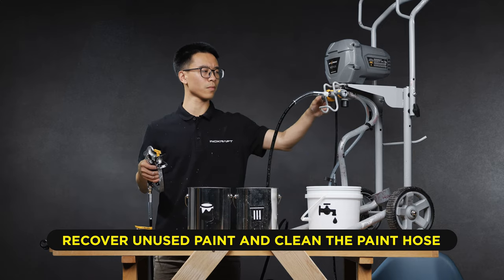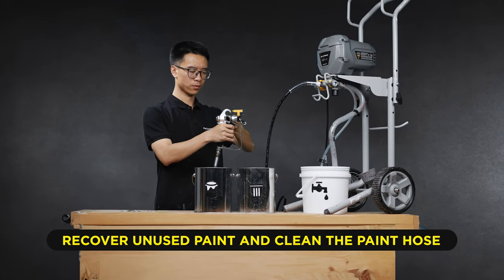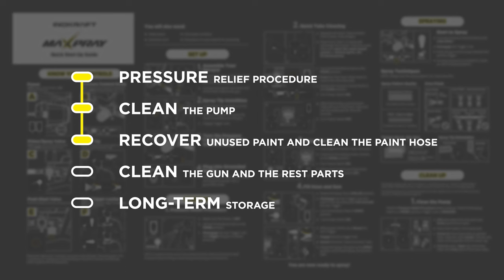Turn the pressure control knob to the lowest setting. Engage the trigger lock. Turn the prime spray valve to the prime position. Turn the power off.